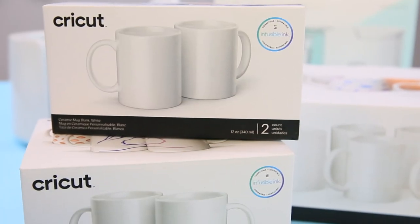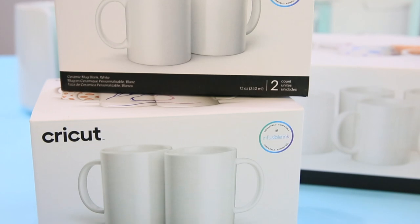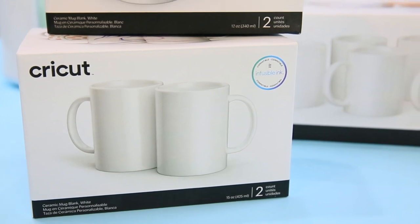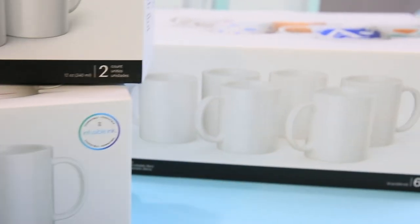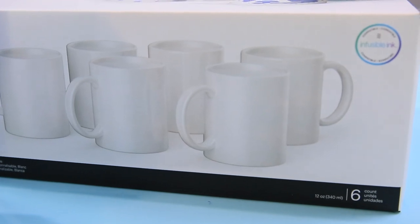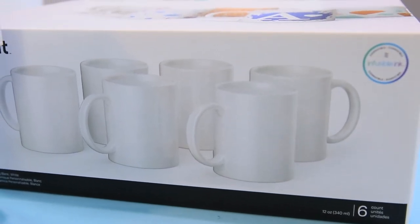What about blanks for your Cricut mug press? Cricut has two sizes — a 15 ounce and a 12 ounce — and they come in packs of two. If you're doing gifting or something like that, you can get them in sets of six. They also sell them in even larger bundles on the Cricut.com site.